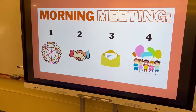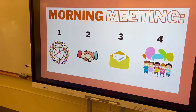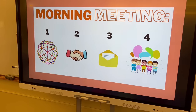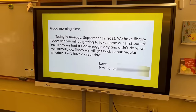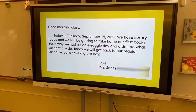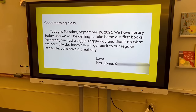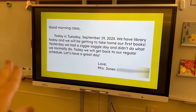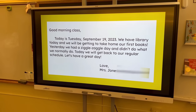Step two is always our greeting — students say good morning to one another, use their names, and we can do handshake, silent wave, pound it, or a global greeting. We change that up every single day. Third step is always the morning message. Here's an example: 'Good morning class, today's Tuesday September 19th, 2023. We have library today and will be getting to take home our first books. Yesterday we had a ziggle zuggle day. Today we will get back to our regular schedule. Let's have a great day.' Sometimes there's an activity or something for them to talk about.